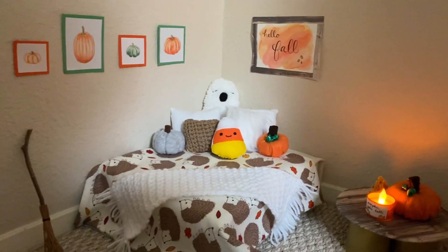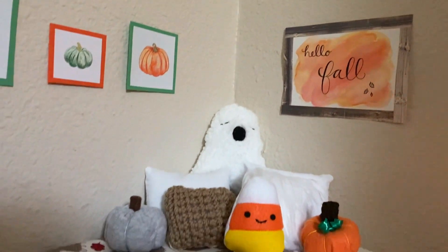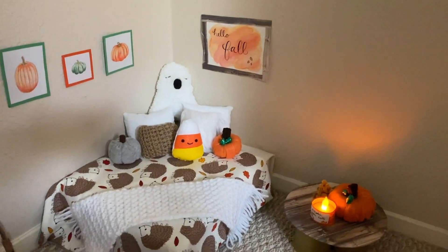Hey everyone! Today I'm going to be redecorating my stuffed animal room for the fall season and show you all how to make some fall or Halloween decorations. Now let's get started!